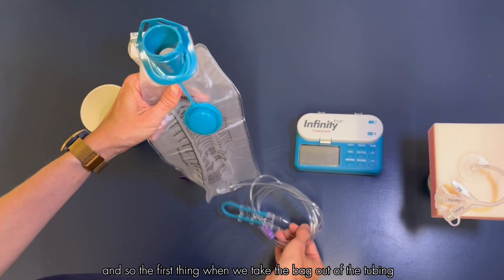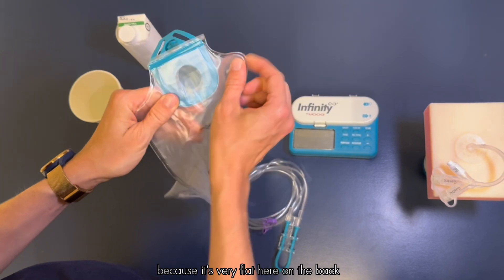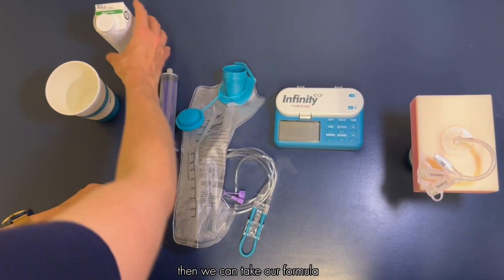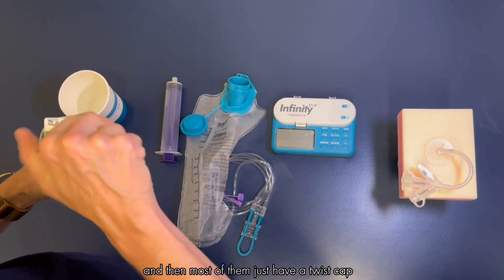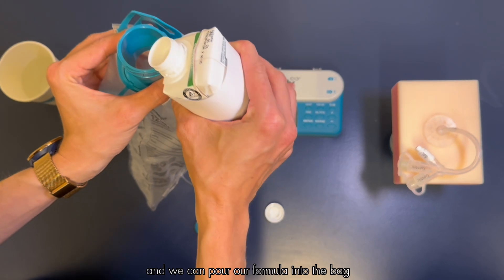When we take the bag out, the first thing we want to do is pull the sides apart because it's very flat and we need to make sure there is room for the formula to go in. Then we can take our formula, give it a little shake, and most of them just have a twist cap so we can pour our formula into the bag.